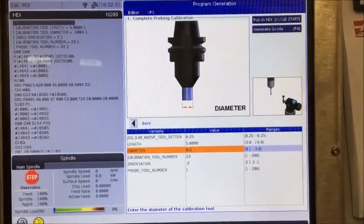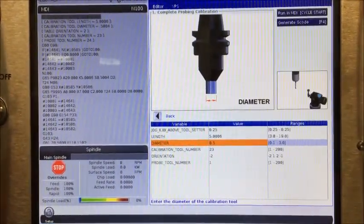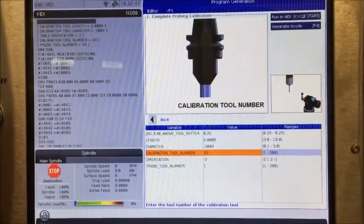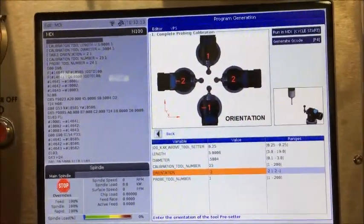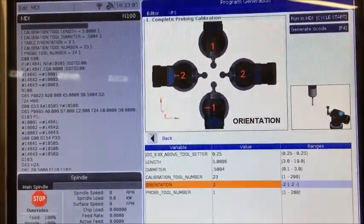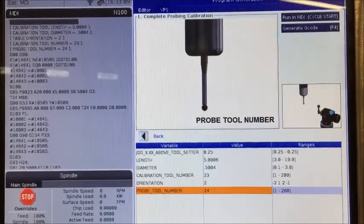The diameter on this particular probe is point five zero zero four. The calibration tool number will always default to the tool that's in the spindle — in this case, tool number 23. For spindle orientation: if your probe is on the right-hand side of your table, put a positive two here; if it's on the left-hand side of the table, put a negative two into that box. The probe tool number in this machine is tool number 24.